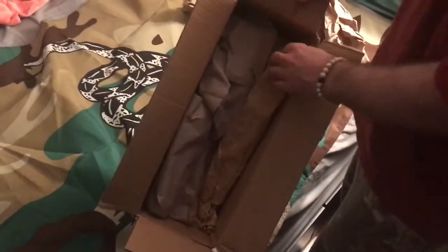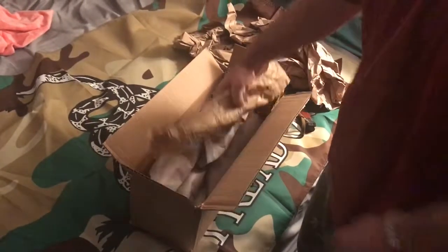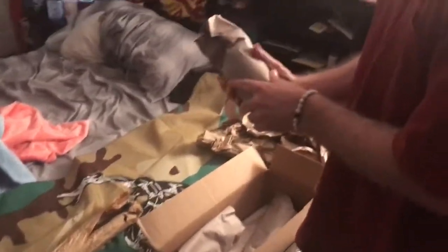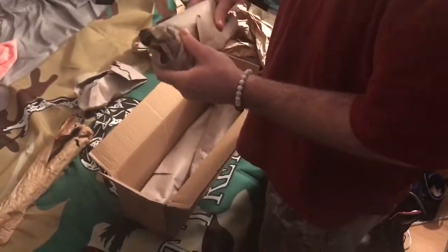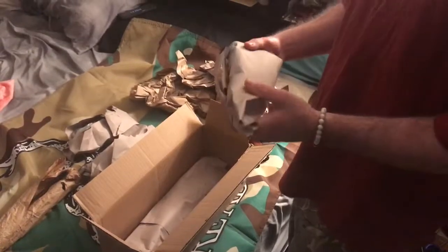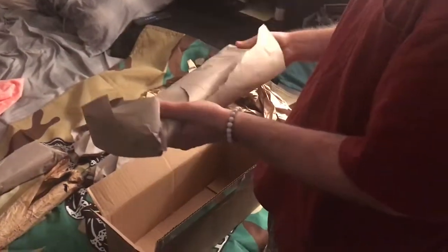It comes in a box, all wrapped up in almost like a parchment paper. This one kind of feels like the bolt carrier, this looks like the recoil spring, and this looks like the goodie bag with all the little parts. This one is maybe the dust cover, this one is probably the stock, and this right here is probably the barrel - and like I said, it's already pushed on. Let's start with the barrel, that's the funnest part.